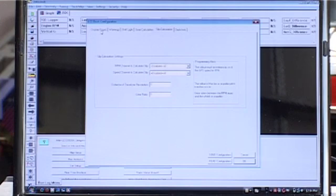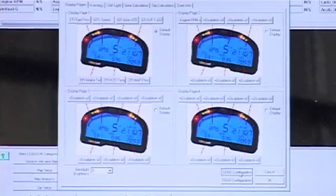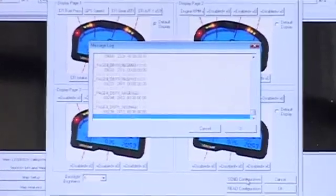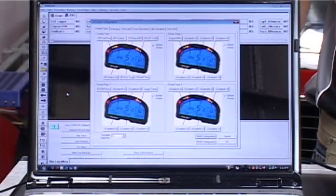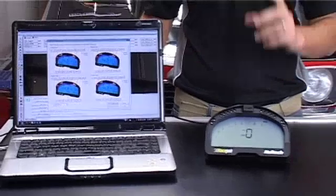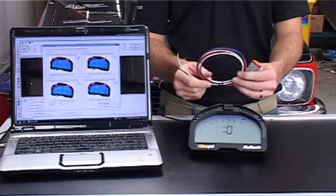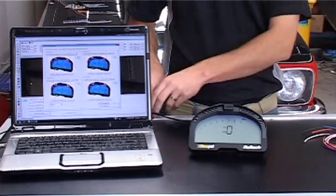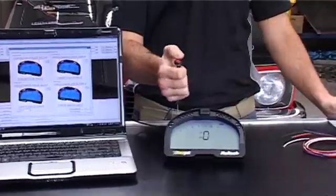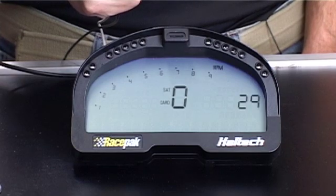Once you've made any changes you wish to make, to apply them to the dash you need to send the configuration back. Press Send Configuration and the new information will be loaded into the dash. Now to check it works, scroll through the different pages using the six-wire button connection that is provided. Simply wire in the buttons as per the wiring diagram — here's one I've prepared earlier. Once the buttons are wired in, simply press the button. At each button press you'll scroll through a new page, one of the pages you've set up.